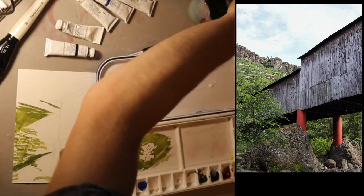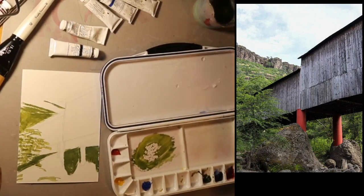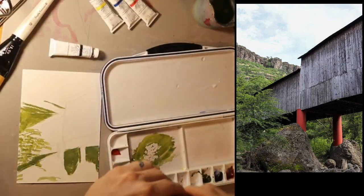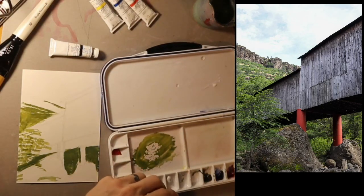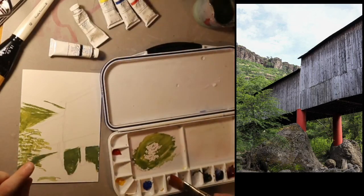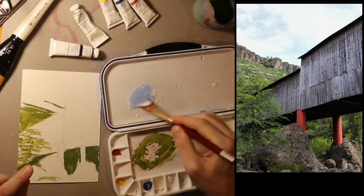I'm going to stick with this brush even though a harder-bristled brush would have been better. Now I'm going to go to the sky. I want to make sure my water is nice and clean, and I want to get some white on my palette, because this blue is pretty dark. Unlike watercolor — where you use the paper to get your white and just add more water — with gouache you actually have to use white paint to lighten your colors up.